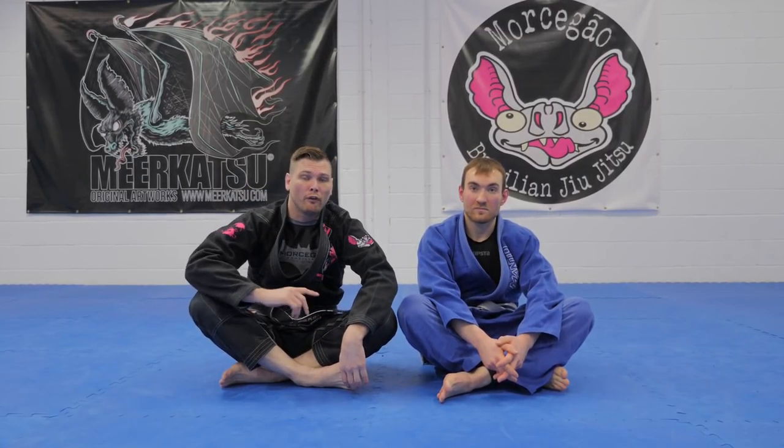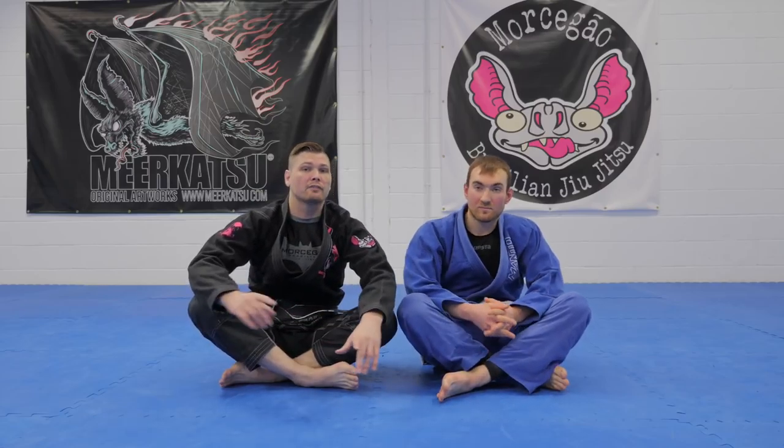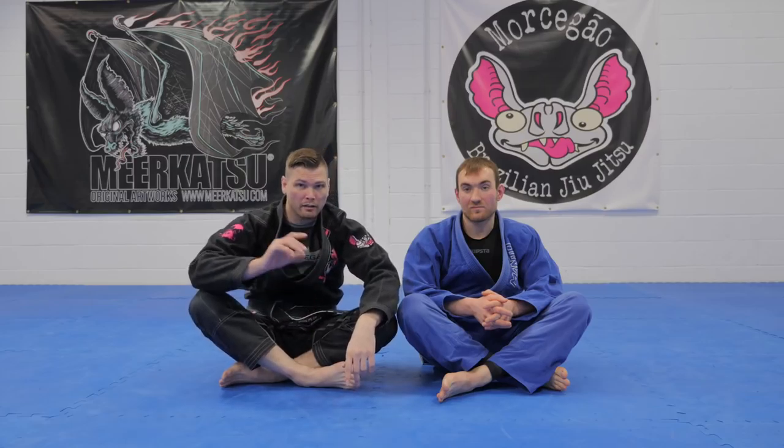What's up guys, Invisible Jiu Jitsu here. Following on from the last video — shin on shin guard to the old-school footlock. If you haven't seen that, it's gonna be up in this corner here. Go click that and come back for the next one.